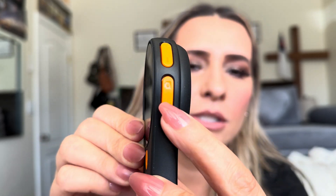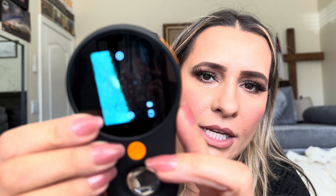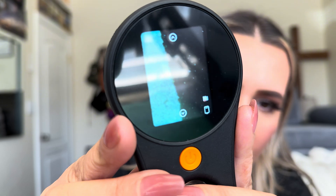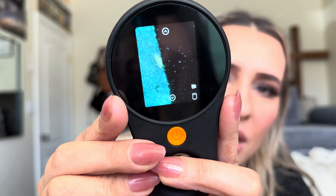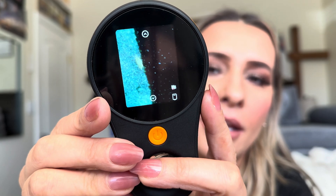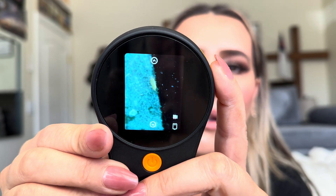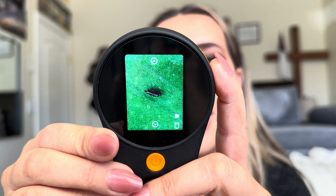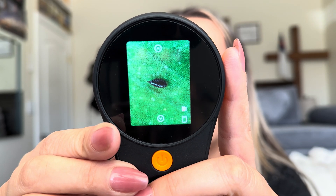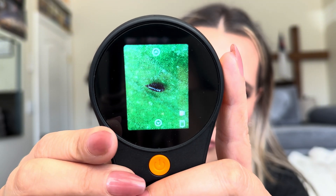If you go to the menu — the three little lines — you can browse pictures you've already taken. That's a thrip; that bug was on my plant and you can barely see it with the naked eye. If you go down, that's another picture — I think it's a springtail, which was also on my plant.